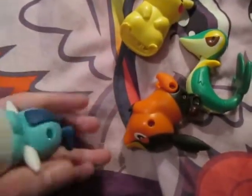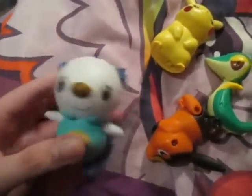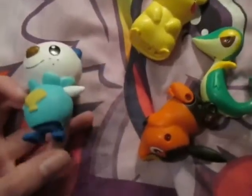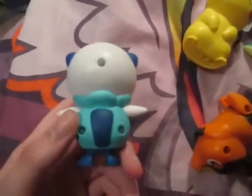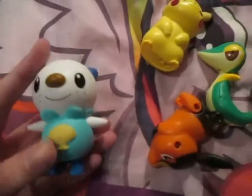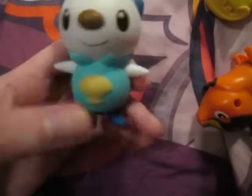Here's Oshawott - it's just like a little bobble head. Nothing too special, really, unless you like bobble heads. If you wanted a more detailed figure, get the Jakks Pacific figures. And also, if you want to, you can kind of twist the feet around a little bit like this.